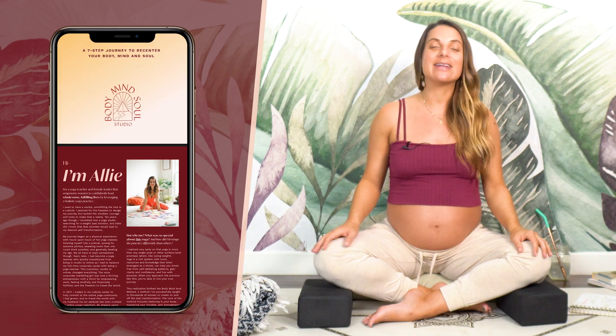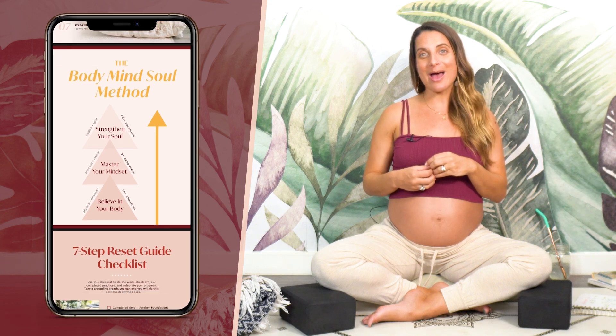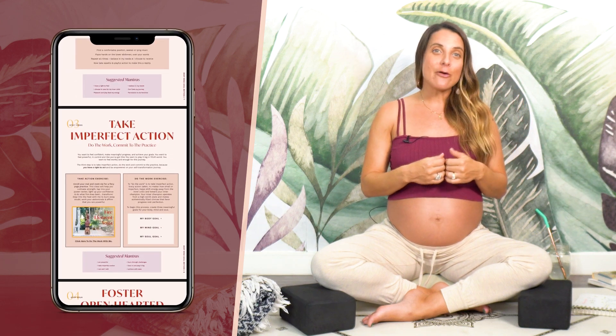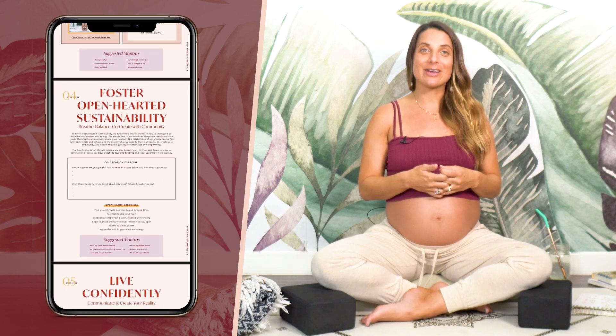Thank you so much for joining me. If you want to keep learning with me, download my yoga reset guide — a seven-step journey through the chakra system that helps you recenter your body, mind, and soul. It includes on-the-mat yoga asana classes, energy-aligning exercises with mudras, meditations, and mantras, plus self-reflection journal prompts and affirmations. Click the link in the description below to get it. Now the real work begins — we take this queen-like energy off our mats and into our daily lives. I'll meet you back here, and make sure you utilize the other prenatal resources on my channel too.